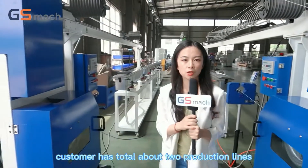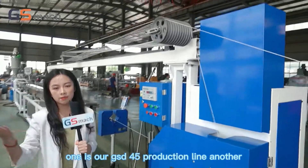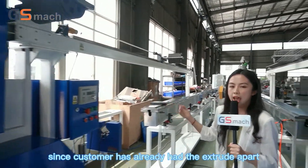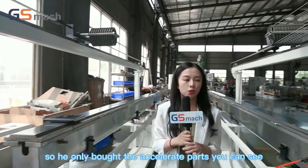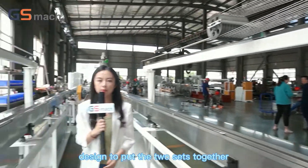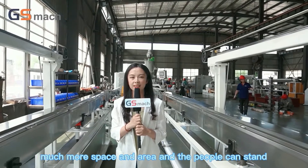The customer has bought two production lines in total — one is our GSD45 and the other is the GSD65 model, for which the customer only bought the auxiliary parts since they already had the extruder. We made a special design to place the two sets together face-to-face, so it can save much more space and floor area.